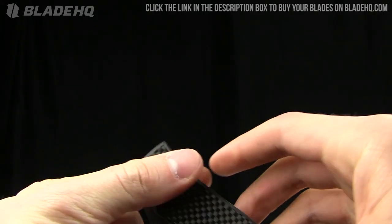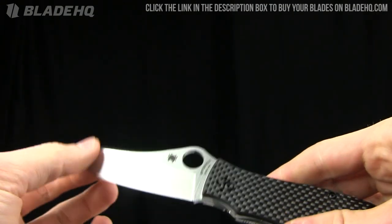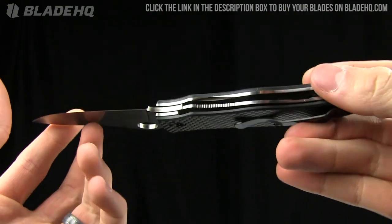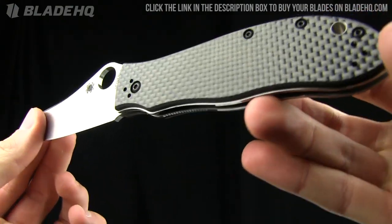Today on bladehq.com we're taking a look at the Spyderco Gail Bradley. We had this one by request on YouTube, so we asked if we would do it — so here it is.